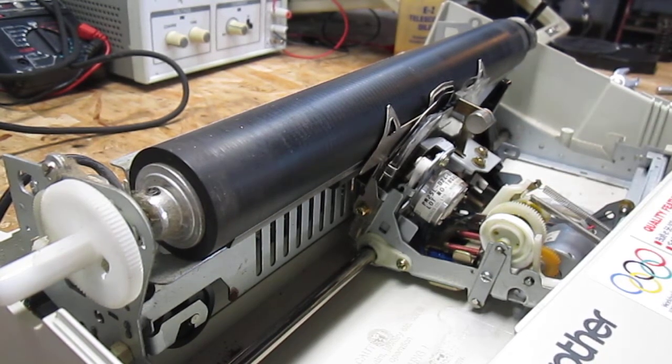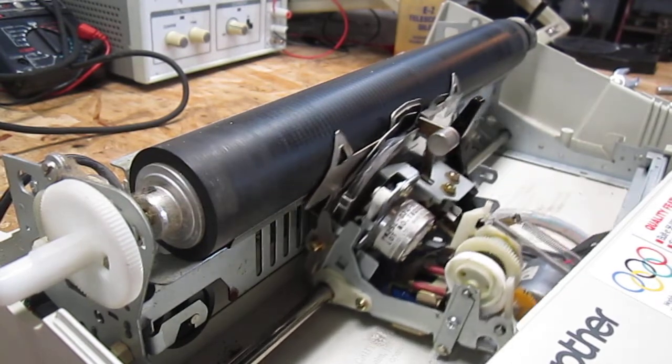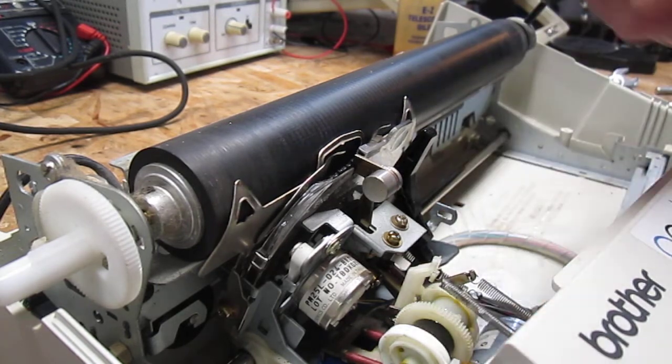Now it'll fire, because I've moved it. The sound you were hearing was the motor spinning and not engaging with that gear, kind of rubbing against it.